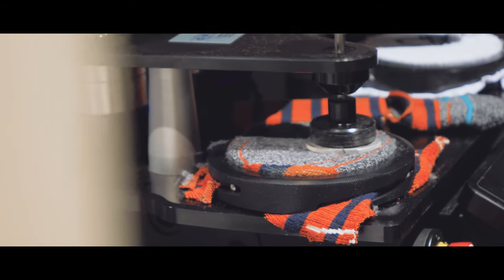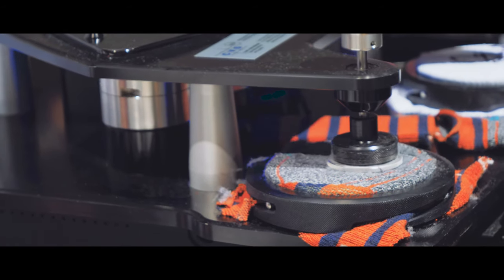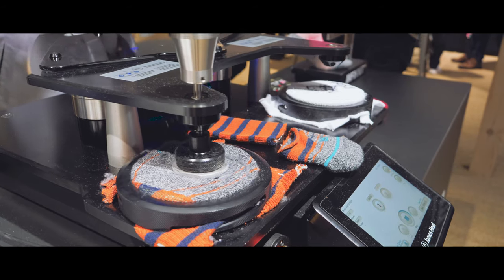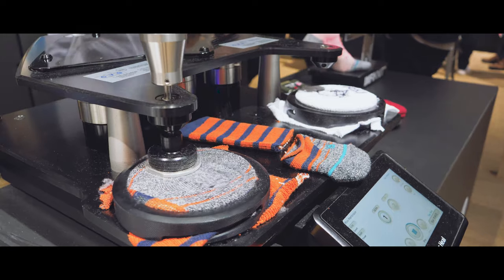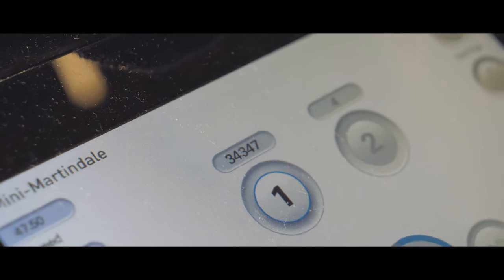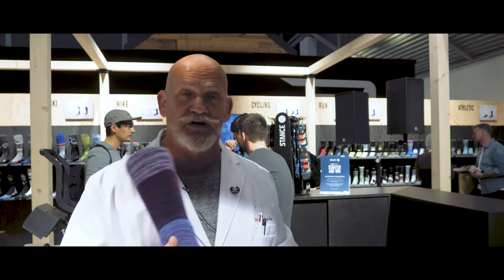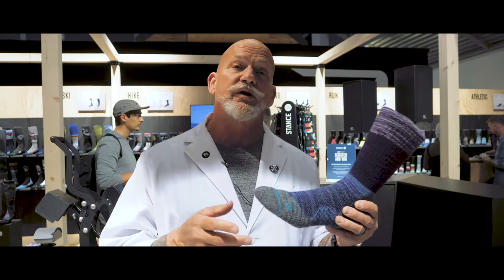What we're doing is we're actually trying to rub holes in socks. We brought out a trusty competitor here on the left, and we put the Stance Infinite technology on the right. What happened to the competitor was a slow and painful death — 1,300 cycles, dead. The Stance sock is now up to almost 35,000 cycles with no holes, and that's a testimonial to the Infinite technology that we're deploying for 2020.